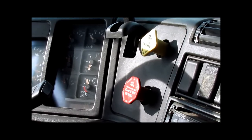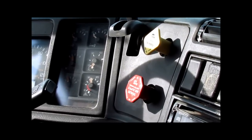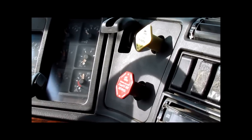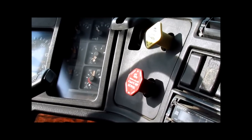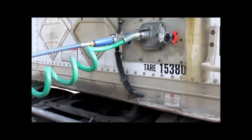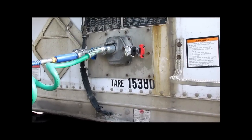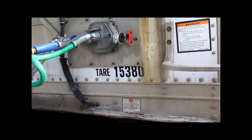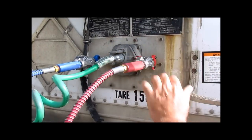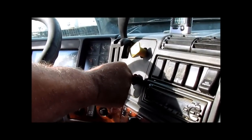Start the truck. Air pressure back to 100 PSI. I will now go outside and connect my emergency line. Check your parking brakes. Red emergency line is now connected. Return to the cab. The red emergency line is now connected. Push in the red button.